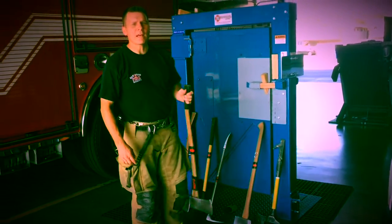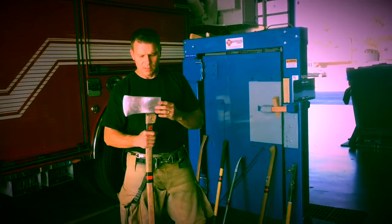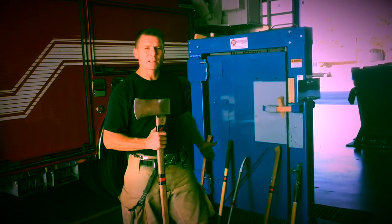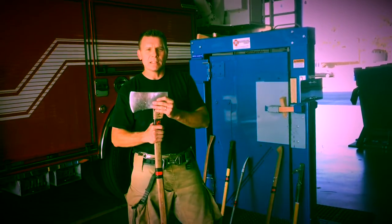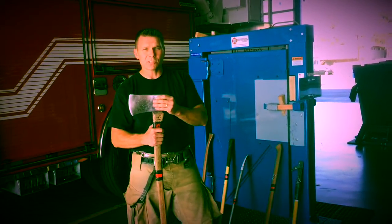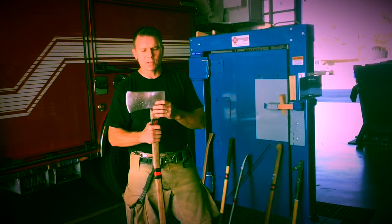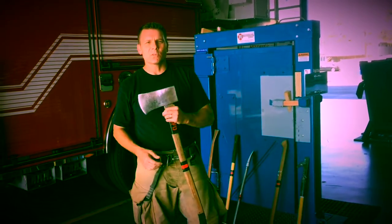First we're going to start with the 8-pound flathead. The 8-pound flathead is the ideal striking tool. Every 8-pound flathead should be mounted to a halogen bar ready to go — that makes up your set of irons. The reason it's so ideal is, number one, it shares the same weight as most sledgehammers at 8 pounds. Some sledgehammers are 10 pounds, but 8 pounds will definitely do the trick, and there's versatility to an 8-pound flathead.